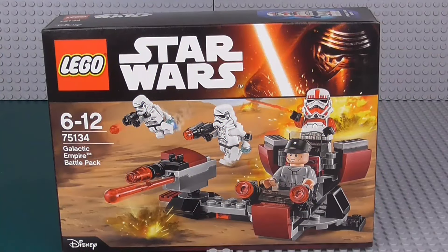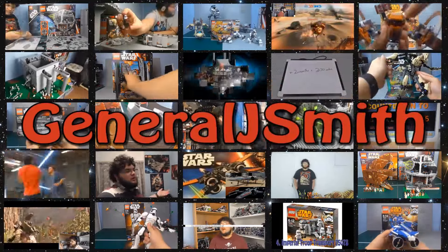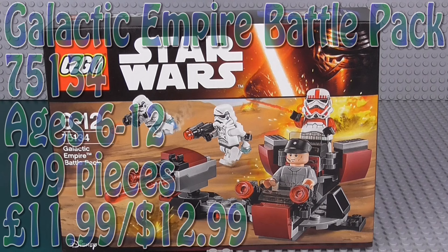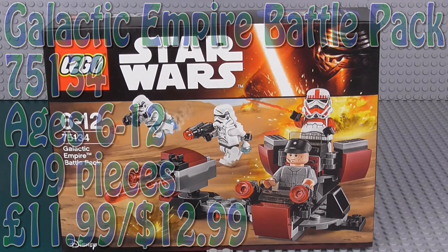Hey Troobers, General Joe Smith here, back with another LEGO Star Wars 2016 winter set build and review. This time I've got the Galactic Empire Battle Pack, the last of the four battle packs and the last of the ones from Battlefront. It is set number 75134, ages 6 to 12, comes with 109 pieces and is going to retail for £12 or $12, same as all the rest.